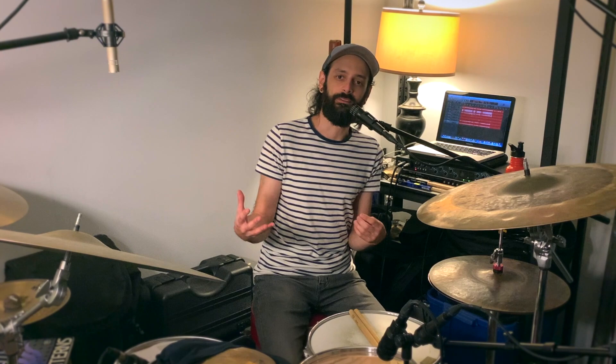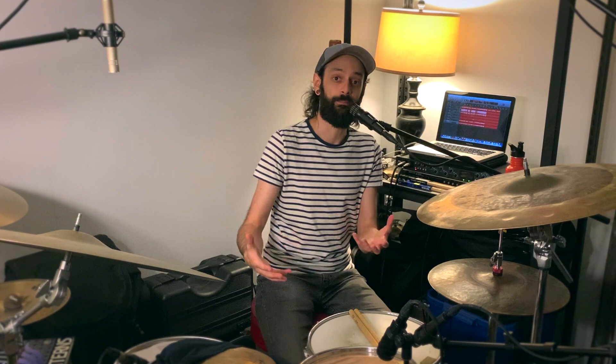We could also use polymeters and polyrhythms to create this sort of effect. I like doing this a lot in 3/4, messing around with 4-against-3 patterns. I'll keep quarter notes on the hi-hats, but everything is in a 3-beat cycle, and I'm primarily going to play a '4' between my kick and snare and phrase around that polyrhythm.